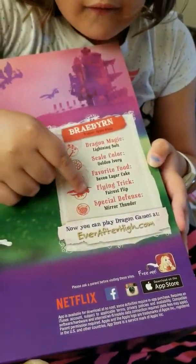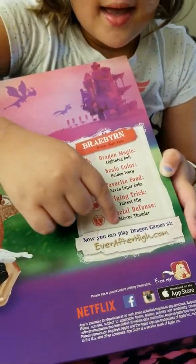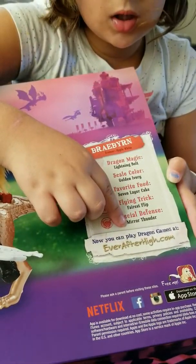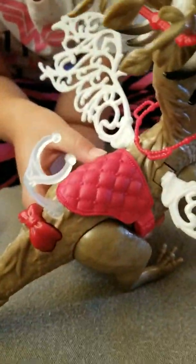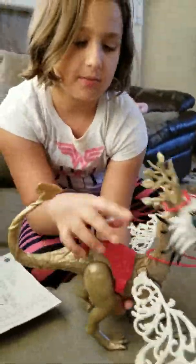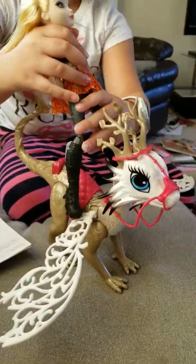It says on the back of the box, this is what the dragon can do. The dragon's magic is lightning bolts and the scale color is gold. The favorite food is seven layer cake. Flying trick is Forest Flip. And then the special defense is Mirror Thunder.